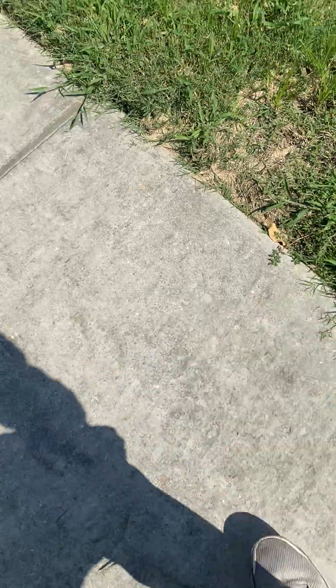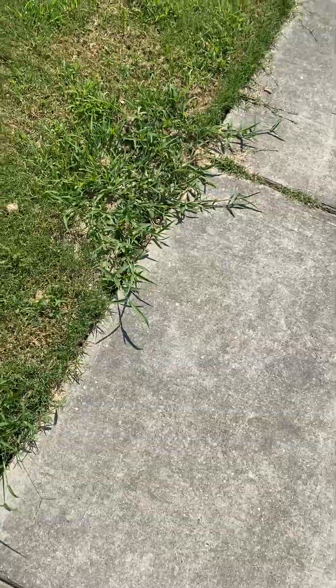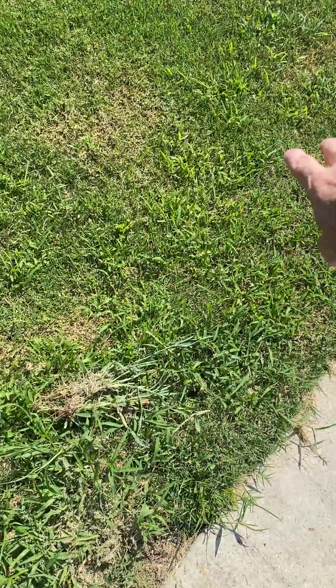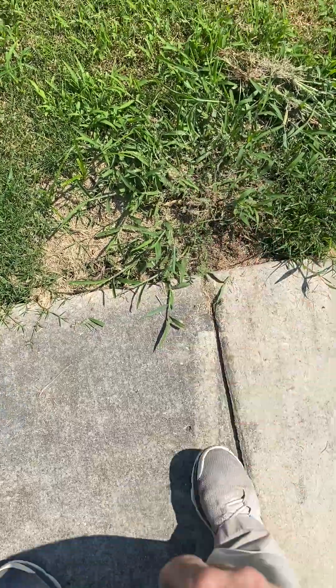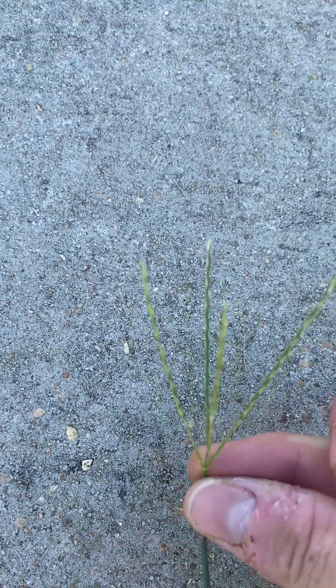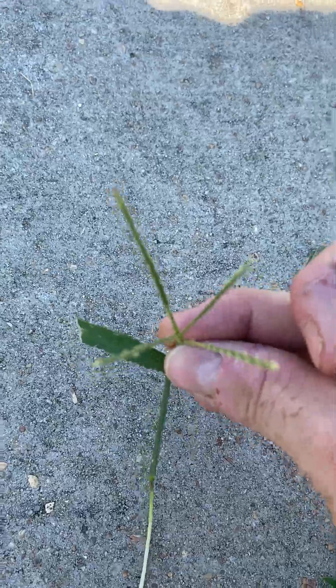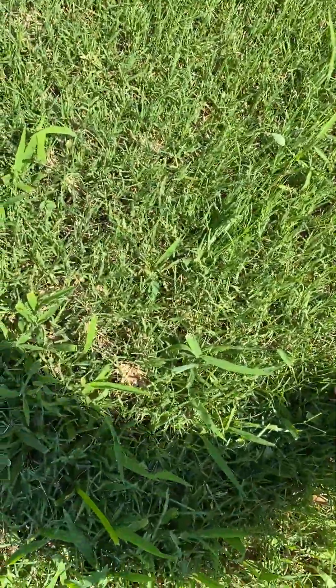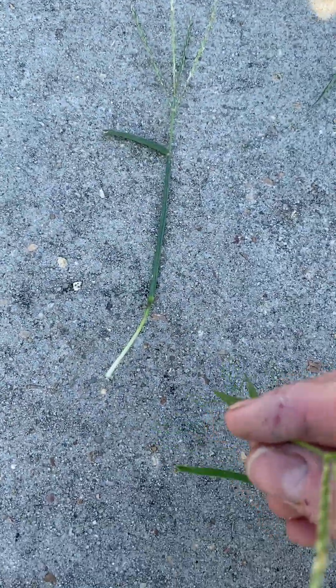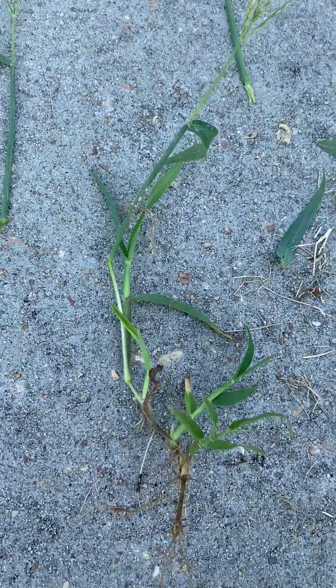Dallasgrass typically has three seed pods on a seed stalk. Crabgrass seed heads aren't so easy to find on immature plants, but on more mature crabgrass you can find one — here's one on the sidewalk where it wasn't mowed down. A crabgrass seed head has four of these arms. They're really similar to a Bermuda grass seed head, which has three, but crabgrass is going to be a lot bigger.